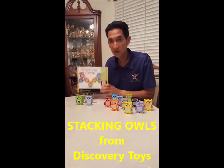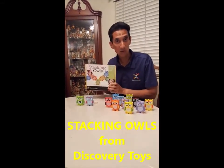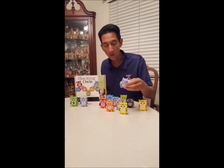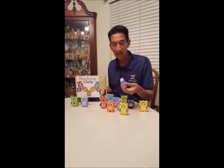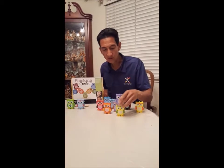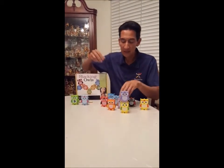Tonight I want to show you stacking owls. This is a set of 12 chunky size wooden owls, and the chunky size makes it easier for the younger kids to hold the owls and then to stack them. The younger kids are not as coordinated, but the chunky size makes it a little easier for them.